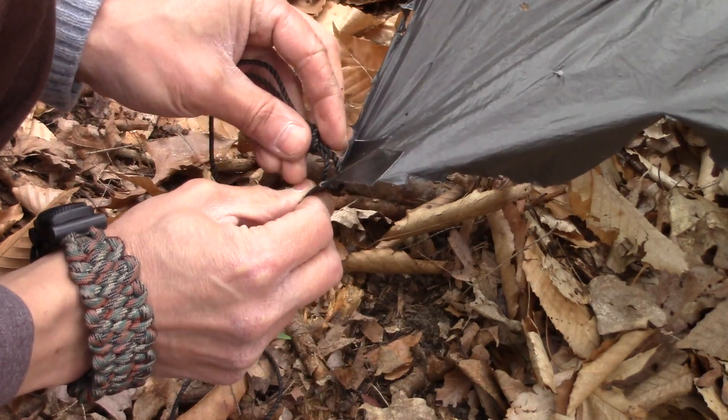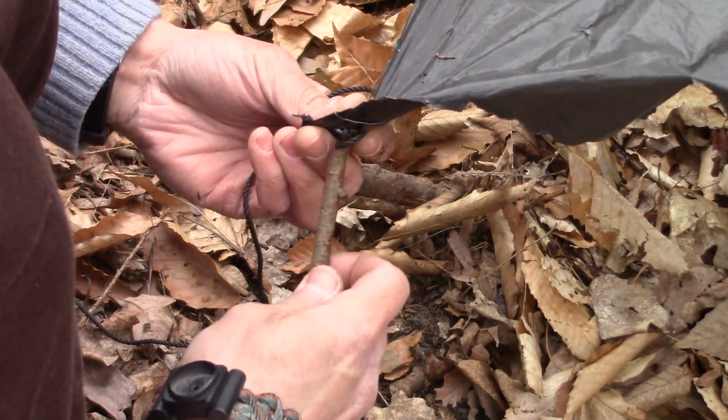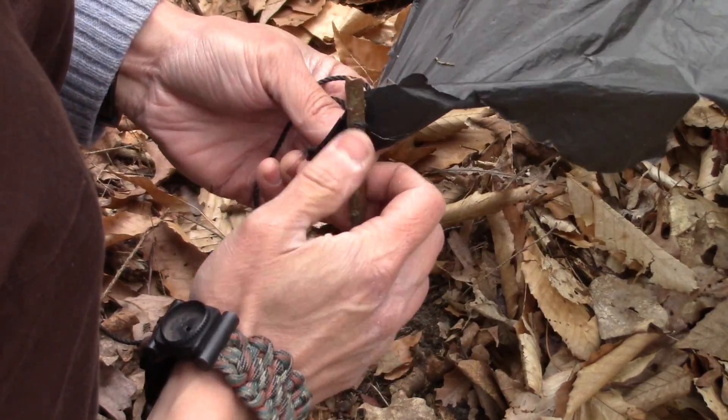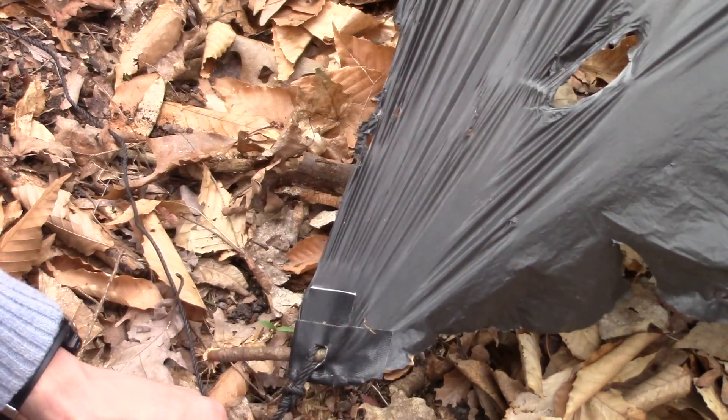There's our grommet. We're going to put the figure eight through the grommet, throw our toggle through, and just tie it off.